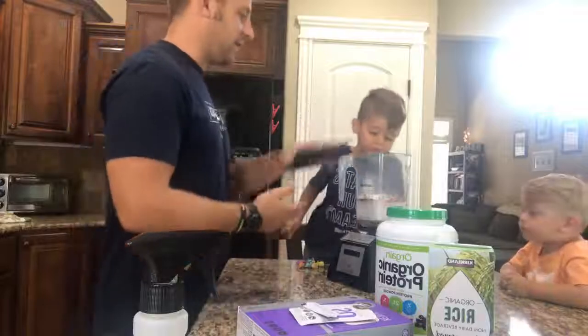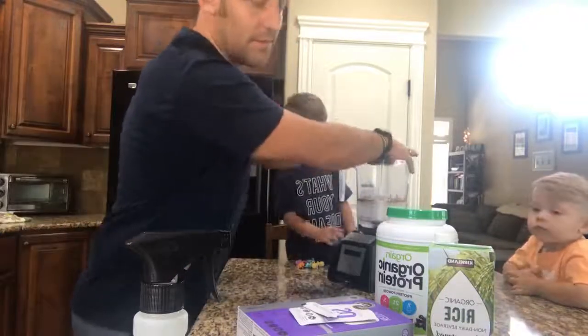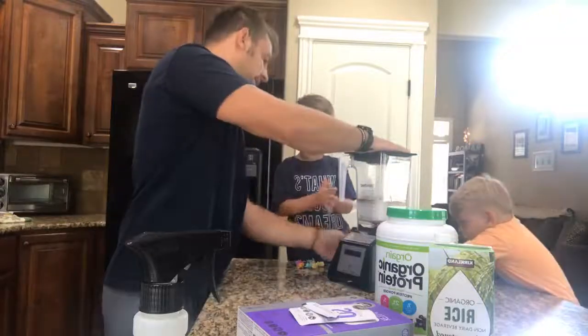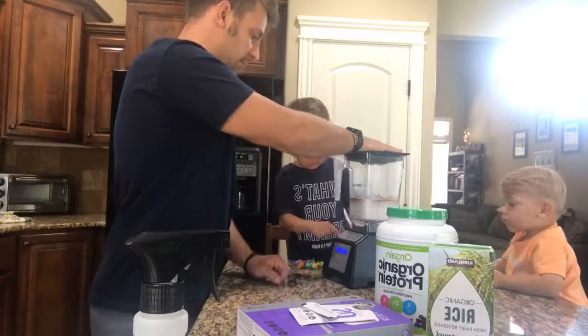We've got ketones, rice milk, and protein — that simple. We've got a healthy shake for these kids. We're going to get fueled up for the day. They've already had breakfast — we've already done our eggs and grapes this morning. So let's flip that switch and press the smoothie button right there. Blend it up.